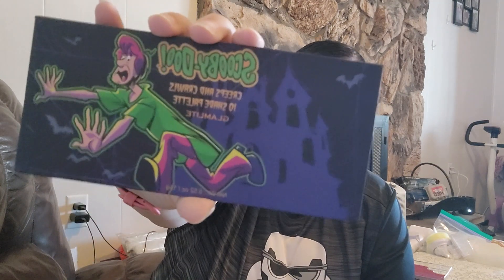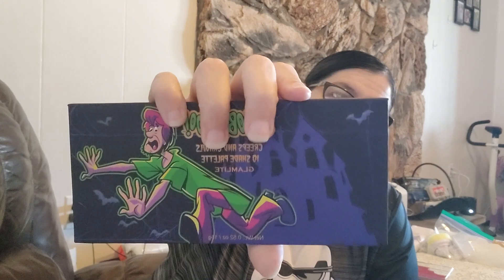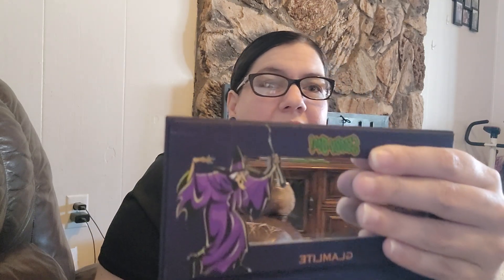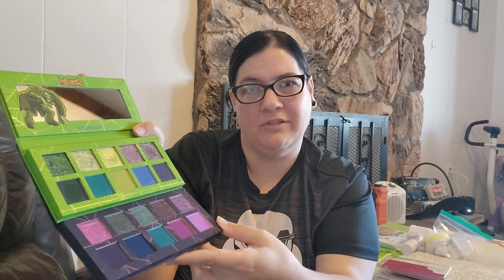The next one is the Creeps and Crawls palette. I love the outside with the haunted house, the bats, and Shaggy running away. The haunted house in the background is super cool, and the color story is just so good. The mirror has a witch on it, which I think is super cool. These two color stories together are just so good.